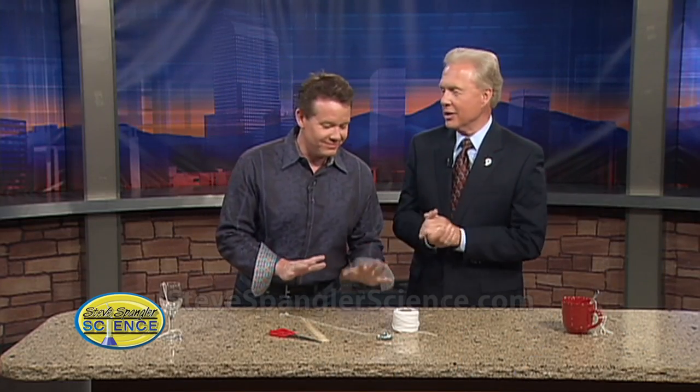Mr. Spangler has lost the wedding ring for today's experiment, which is always an indication that this is big. Honey, if you see the ring, it's coming back on, I promise.